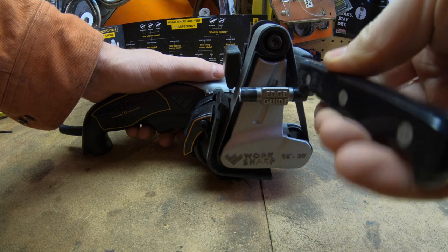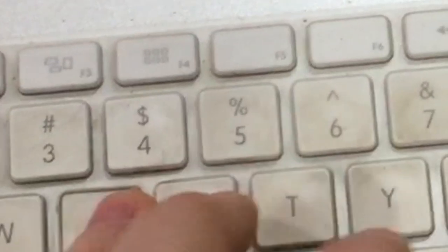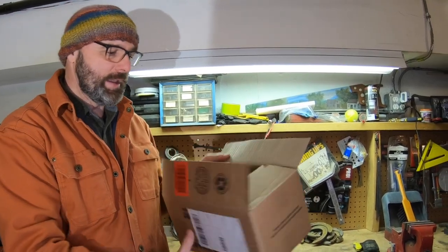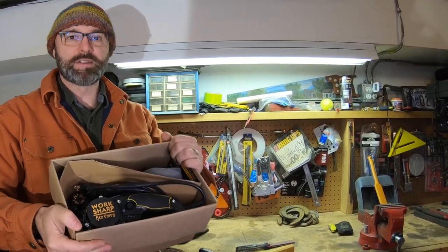I got an email the other day asking if I had heard of the Ken Onion knife sharpening system. Not being a knife guy, I had no clue. So I googled and then I googled again and then I googled some more, and then I took the plunge. I ordered the Ken Onion knife sharpening system from WorkSharp. Let's see how it works.